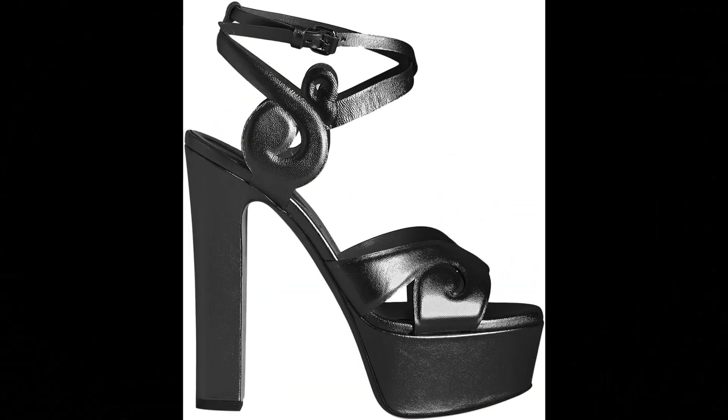Elisab. 100% calf skin leather imported, platform heel, 145mm heel height.